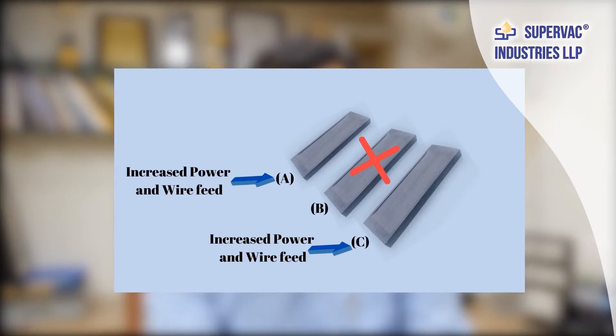Now suppose boat B fails. In this case the appropriate action would be to increase the power as well as the wire feed to boats A and C. This will result in increased vaporization at A and C, so the cloud of vapor will increase in both these boats. That will compensate for the less evaporation or no evaporation taking place at boat B. Metallizing will not suffer, and after the cycle is completed the boats can be replaced. This can save a lot of wastage — a lot of film and production time would otherwise be wasted if we had to break the vacuum and restart the process.